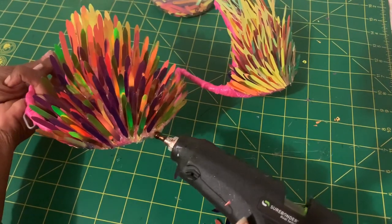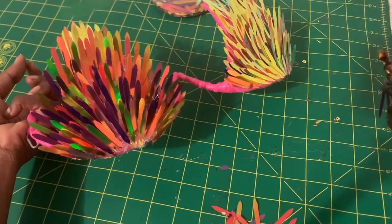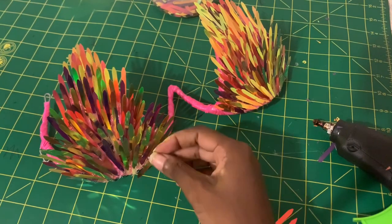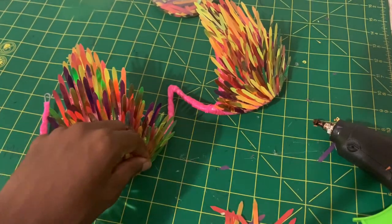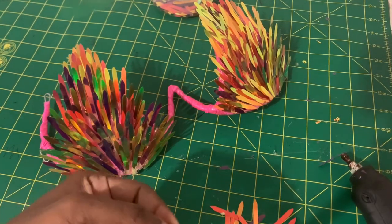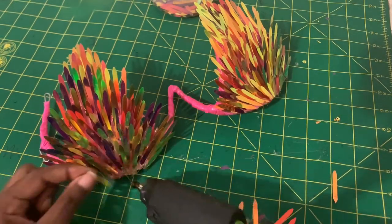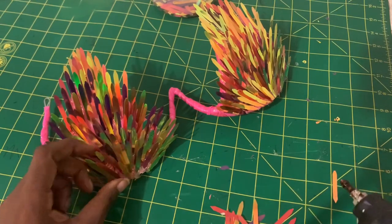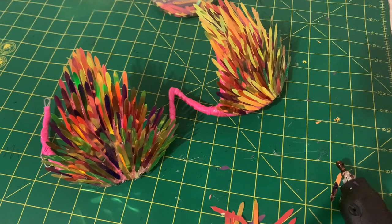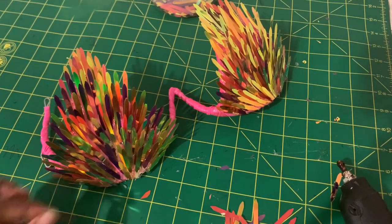We're almost done and I'm not really going to edit too much out of this video because I want you guys to see the whole process — I think that's so important for aspiring designers. I'm still a rookie, but I'll tell you what I think and you can take it or leave it.